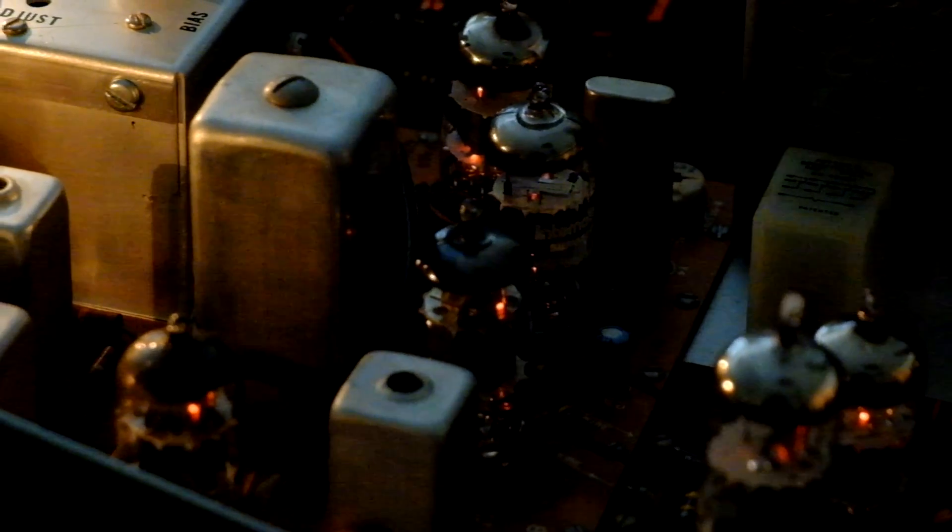The HW-101 is a tube radio — that means it uses vacuum tubes instead of transistors. This radio has 20 tubes. They put off quite a bit of heat and have a wonderful hot tube smell. This is my first tube radio and I'm really enjoying it.